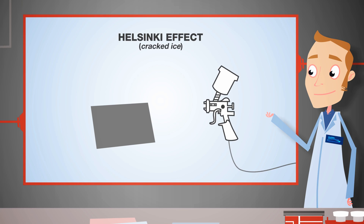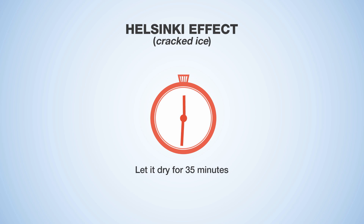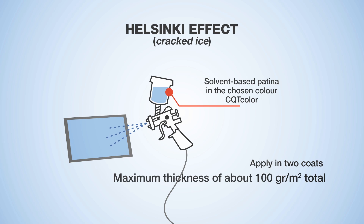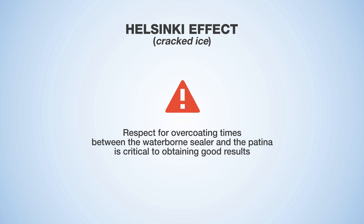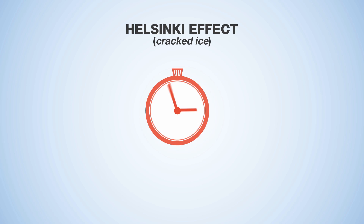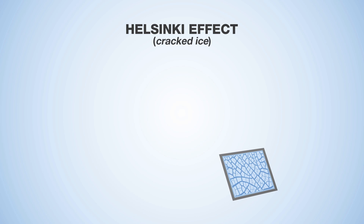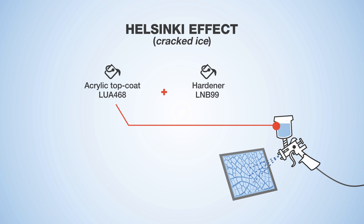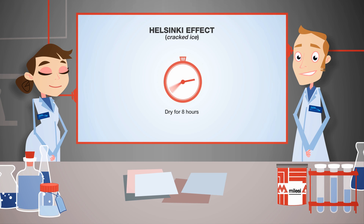To obtain the Helsinki Cracked Ice effect, apply the waterborne sealer in quantities of about 150 grams per metre squared. Let it dry for 35 minutes before applying a maximum of two coats of patina with a thickness of about 100 grams per metre squared total. Respect for overcoating times is critical: the patina must be applied when the sealer is not completely reticulated, but only in the dust-off stage. Leave to dry for eight hours; the patina will develop deep and wide cracks with large particles. Overcoat with acrylic top coat mixed with hardener and thinner at a 100 to 80 to 40 ratio. Complete drying takes place after eight hours.